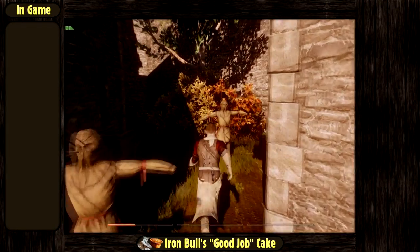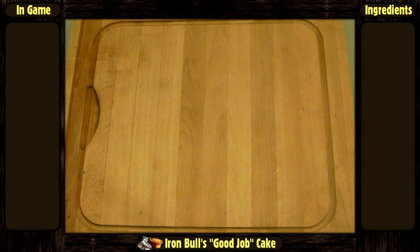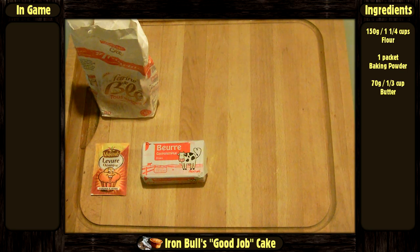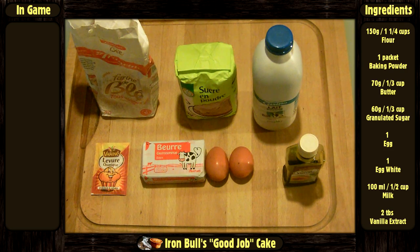There is no indication of what it is made of in the game. The things we need are going to be: 150 grams or 1 and a fourth cups of flour, 1 packet of baking powder, 70 grams or 1 third cup of butter, 60 grams or 1 third cup of granulated sugar, 1 egg and 1 egg white, 100 milliliters or half a cup of milk, and 2 tablespoons of vanilla extract.